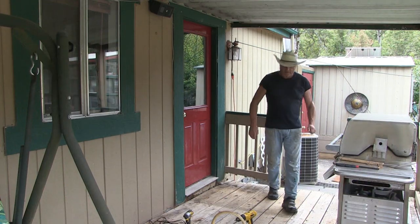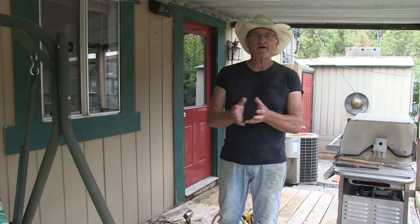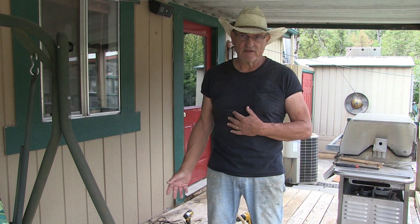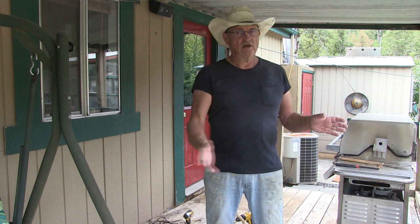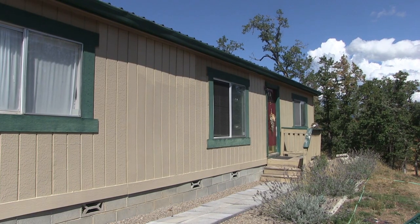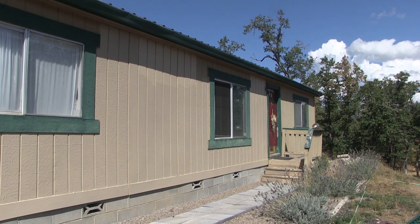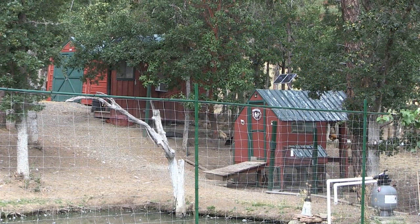Welcome back to Pine Meadows Hobby Farm. I'm your host Jerry Hanson. I have an upgrading project going on — I promised myself this year I would not be building anything new. I'm focusing all my energy on repairing, upgrading, and finishing the projects I needed to complete.